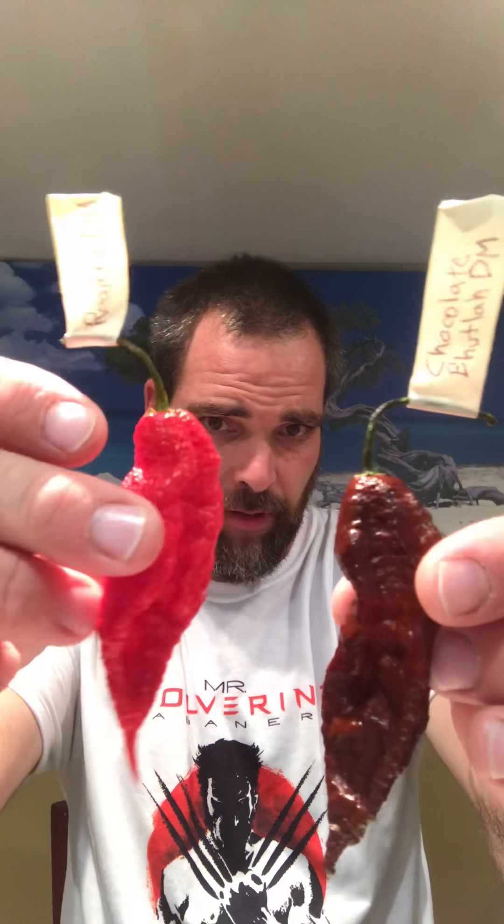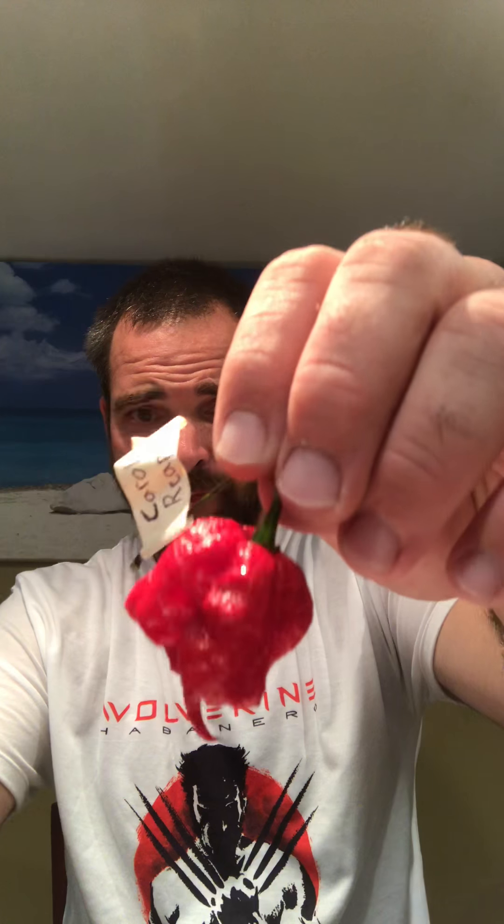A gentleman by the name of Rob Bloomberg, who's an acquaintance of mine on Google Plus's Pepper Lover community, sent me a Reaper crossed with a Chocolate Butla DM — Dave Minor. So that's a Dave Minor strain that he grew out, and somehow Rob managed to cross his Carolina Reapers with his Chocolate Butlas. He ended up with a bumpier Butla with the similar vibrant red color of the Reaper. So he's got himself an interesting pepper that should be quite explosive.